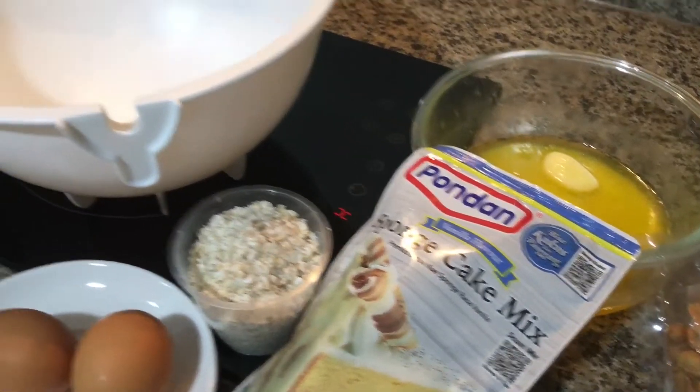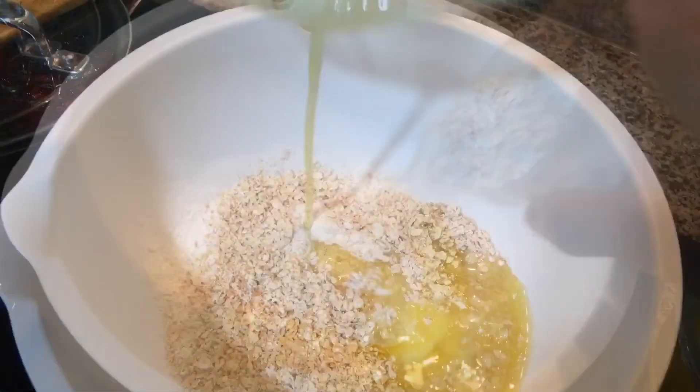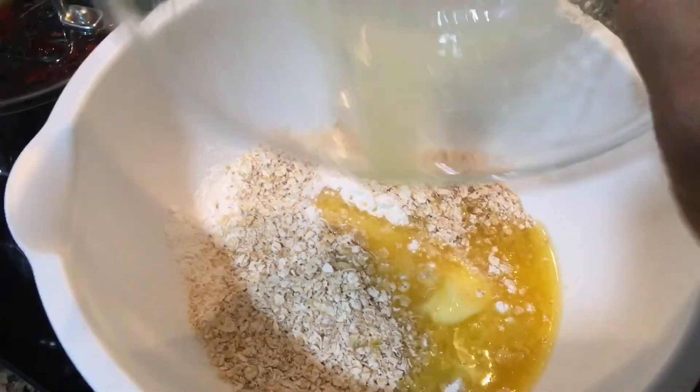There are also groundnuts, around 100 grams — salted and roasted. Let's combine: cake mix 200 grams, it has all the stuffing, one egg in there, oats, and instant butter — salted butter. I'll use the microwave to melt it.